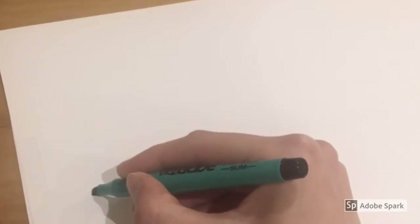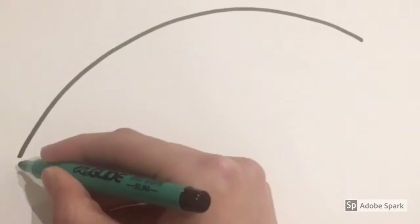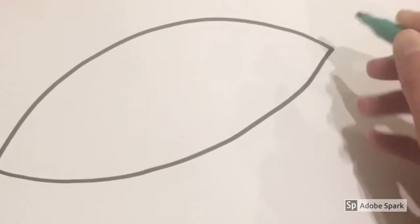First you draw a long curved line for the top of the dragon's eye, and then draw a long curved line and make it meet the top part.